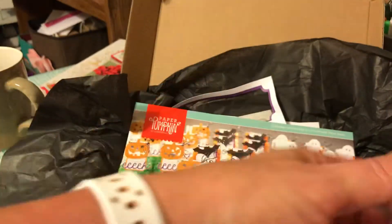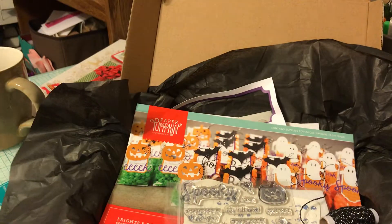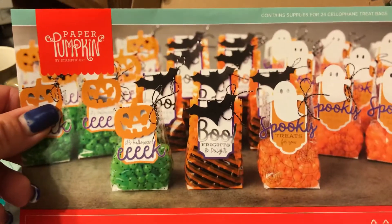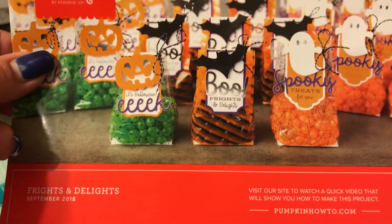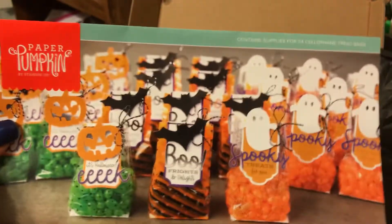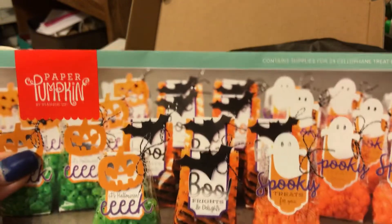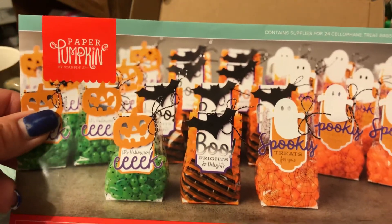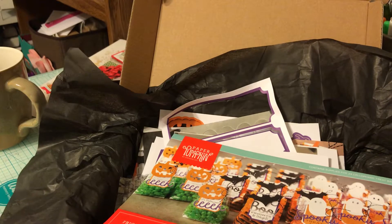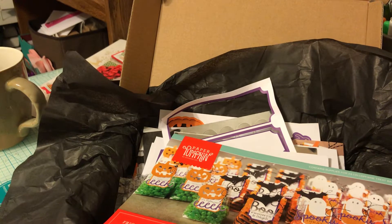This is a very limited time offer — it's going to be five dollars for the box, and it's for new subscribers only. I'm going to link my Paper Pumpkin link down below so you can take advantage of this, and remember to put in the promo code which I will also link below.